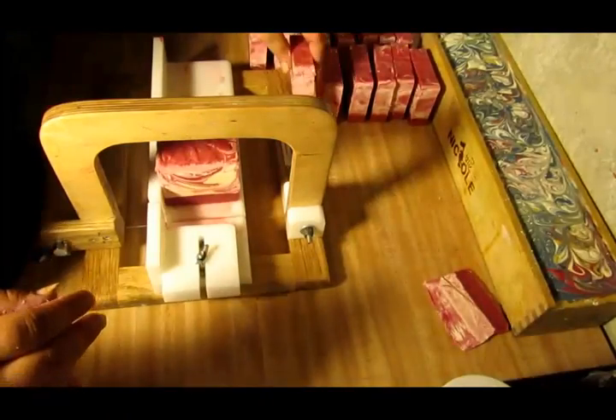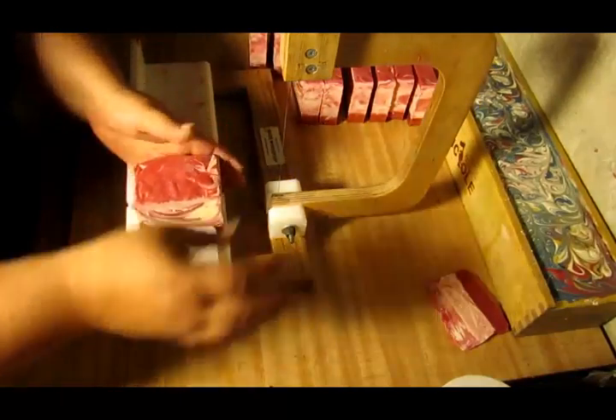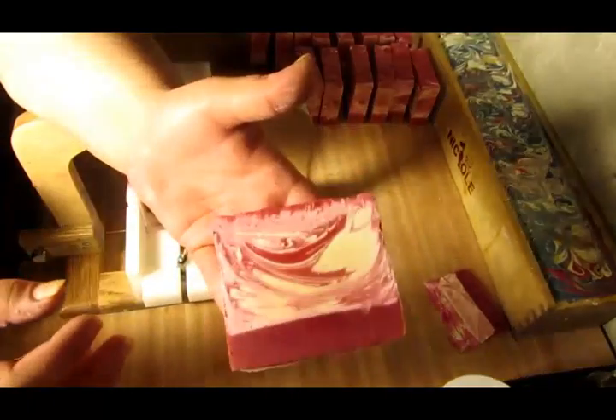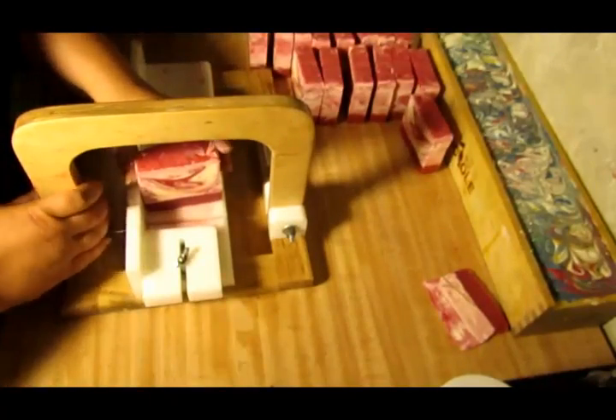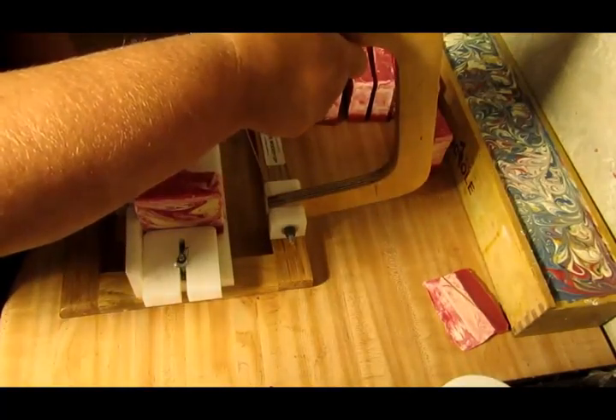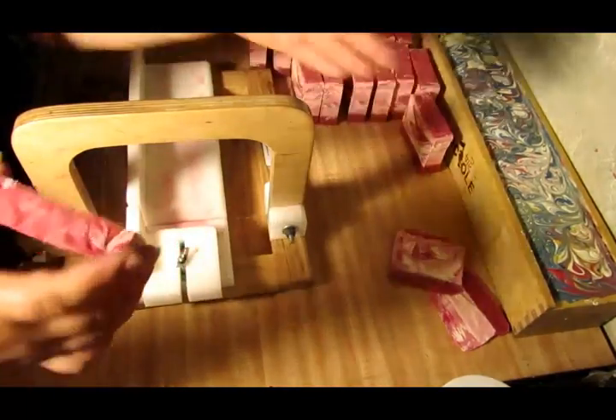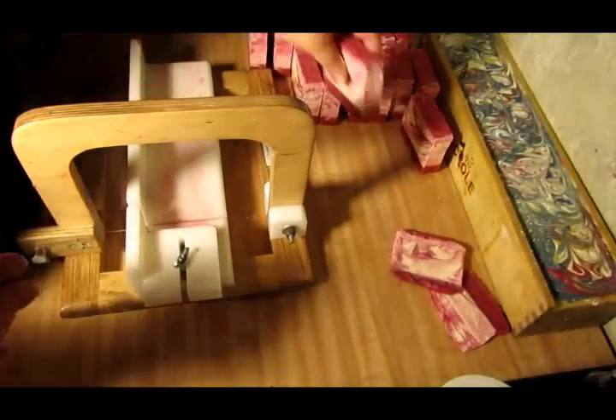I'm loving how these turned out. I love the in-the-pot swirl technique — I haven't done it in a while. This sucker is still really soft, but I couldn't wait to get it cut. I know it will harden. Let's see if we can get an end piece off of that. Last cut — alright, awesome!